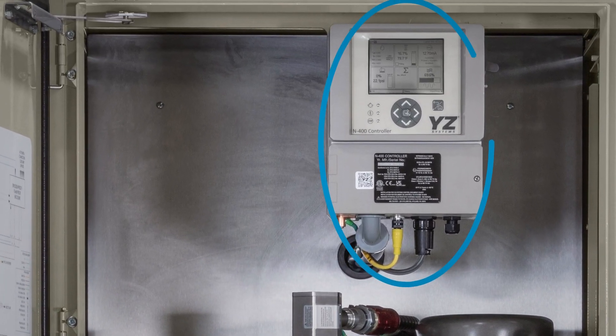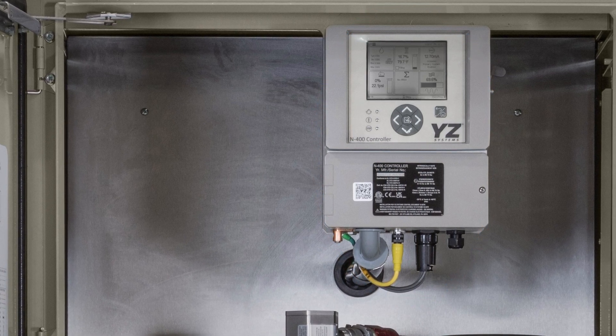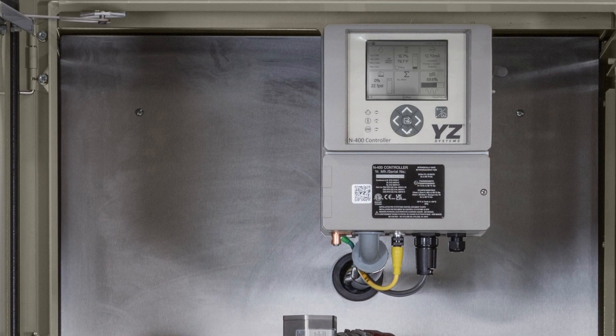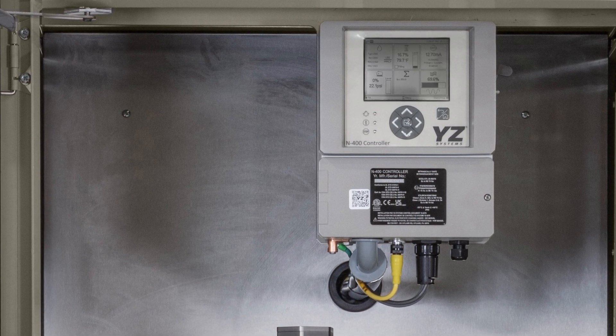The N400 controller ensures accurate odorant injection regardless of flow. It controls the show by monitoring the flow signal and varometer level. The user-friendly 4.4-inch screen is intuitive for field operators.